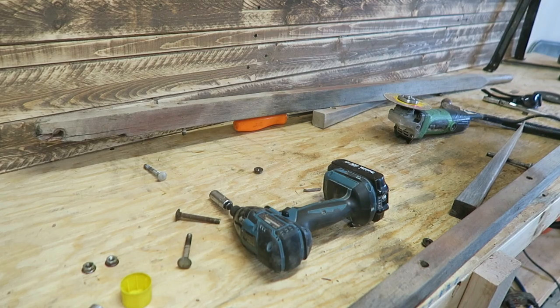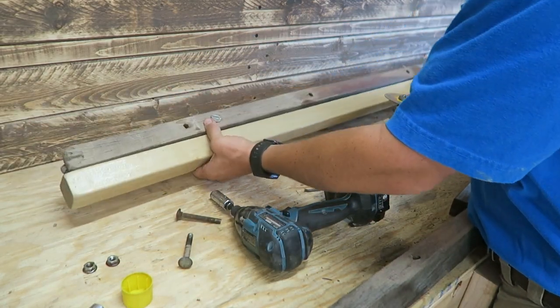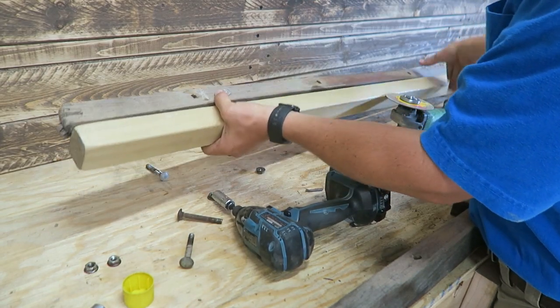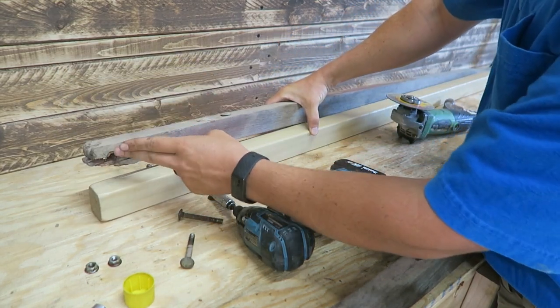Now that I've got that disassembled, I'm going to take this old one, put it up next to the new one, and mark out where my holes need to go and use that as a template to drill out my new holes. I've got a hole up front here for the nose.